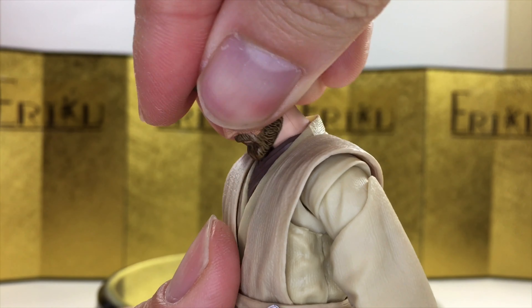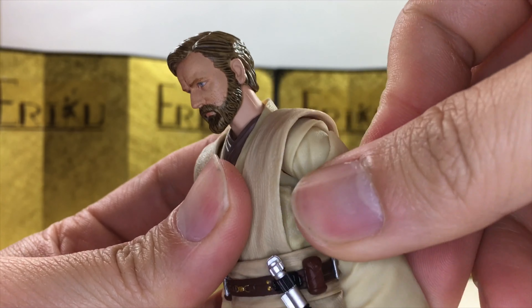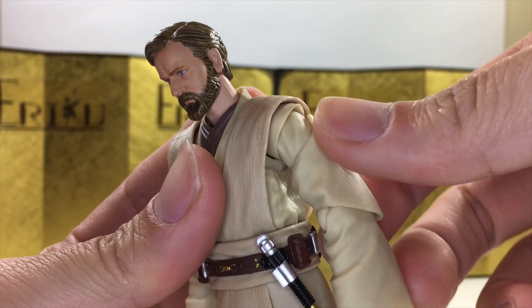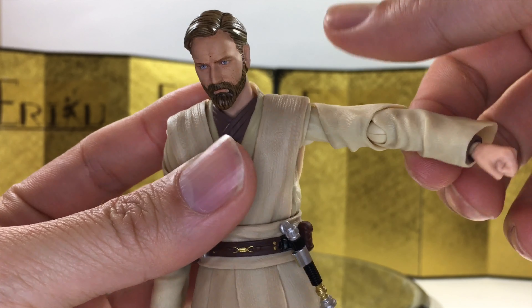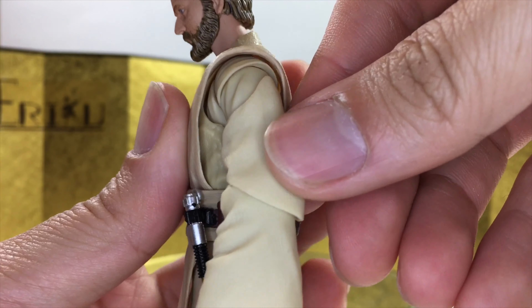He can look up about this much, look down about this much, and you can turn his head no problem. The shoulder is just on a really long ball joint, but the range of motion is really nice — almost feels like a butterfly. You can raise his arm up about this much, and we do have some softened material over here so you won't have to worry about that hindering the articulation.